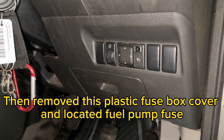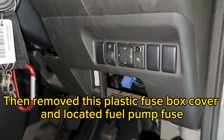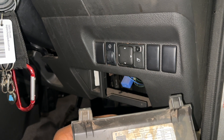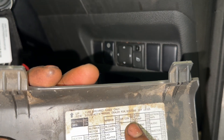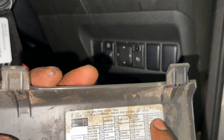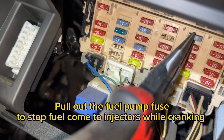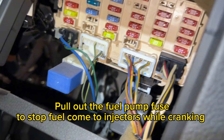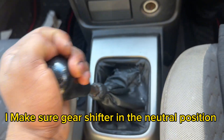Then I removed the plastic fuse box cover and located the fuel pump fuse. I pulled out the fuel pump fuse to stop fuel coming to the injectors while cranking. I also made sure the gear shifter is in the neutral position.